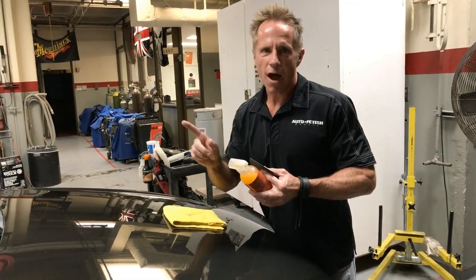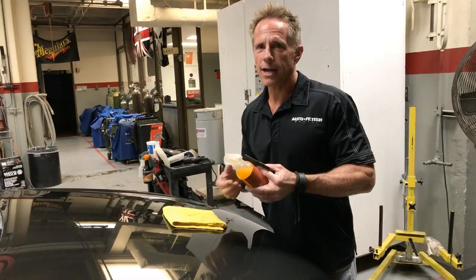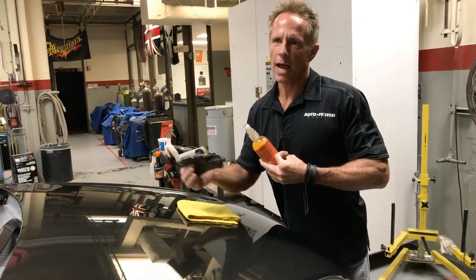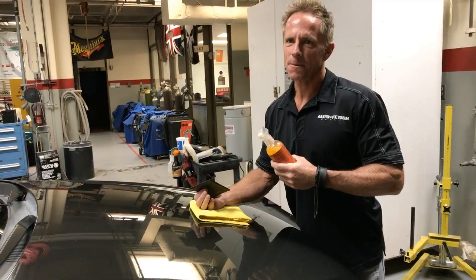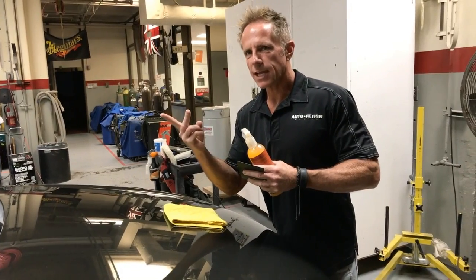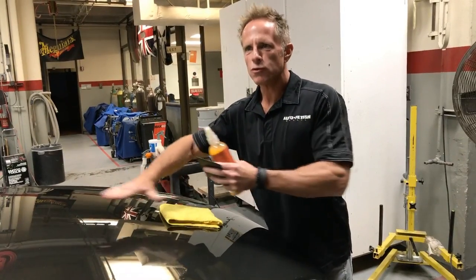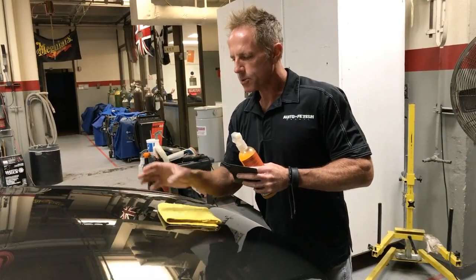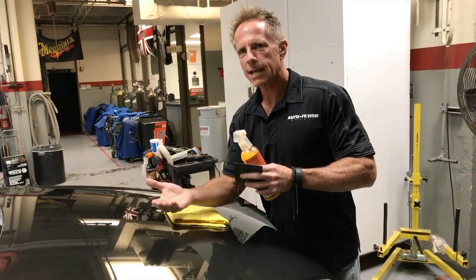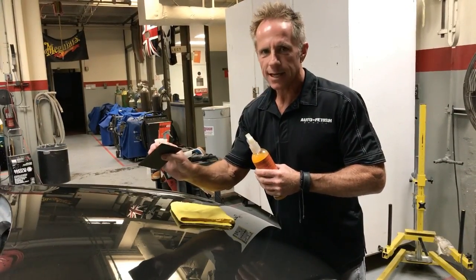The first rule I'm going to break is sanding this dry. Guys say never do it without water or lubricant — but what does wet sanding actually do? It does two essential things: it lubricates the process so the sandpaper can glide, and more importantly, the running water washes away the sanding particles as you go. That's really the main goal of it — but because we're spot treating, I can use some lubricant and 2500 grit.